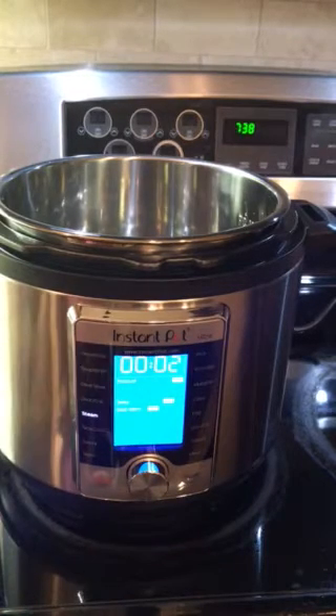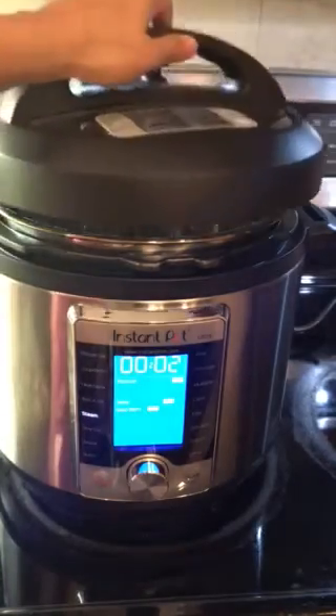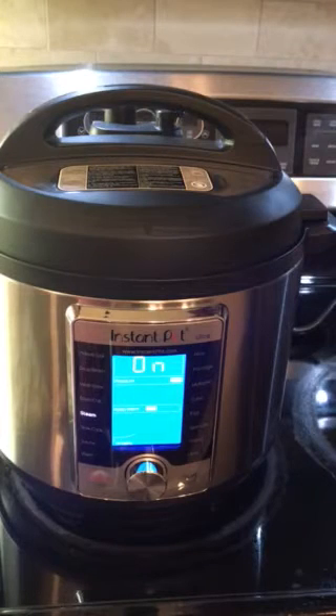Now the time is set to two minutes at high pressure. Next, we are going to close the pot with its lid and click on start. The Instant Pot has turned on.